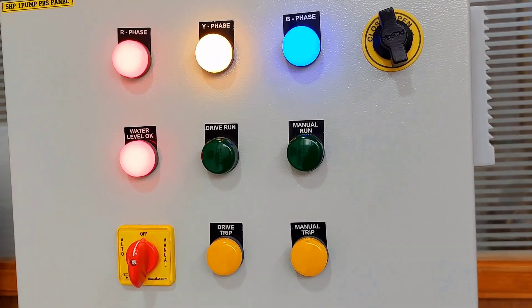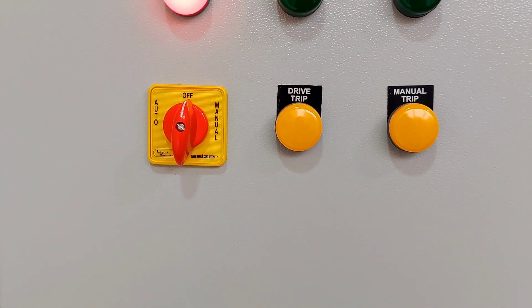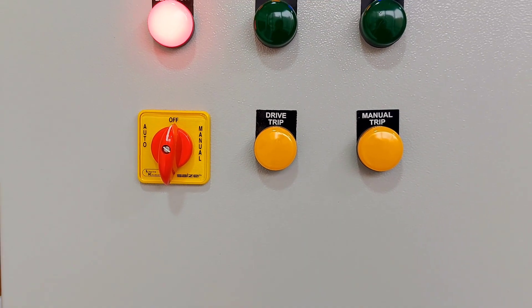drive run, manual run, drive trip, and manual trip. Here we have provided a selector switch for auto, manual, and off operation.